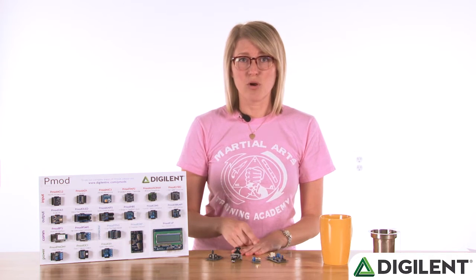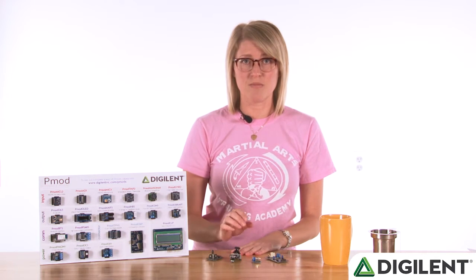With that, I'm going to turn it over to Caitlin to talk about her project. Do not forget — at the end of the video, we're going to give a promo code to get either any one of these PMODs or all of them together for 30% off. So stay tuned to get that discount code at the end.